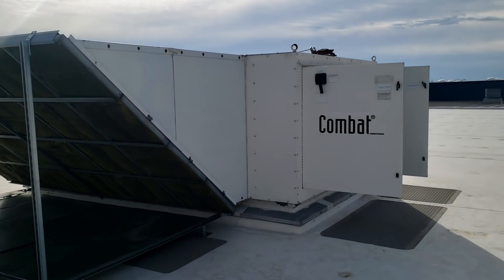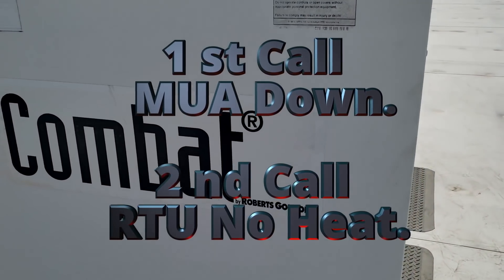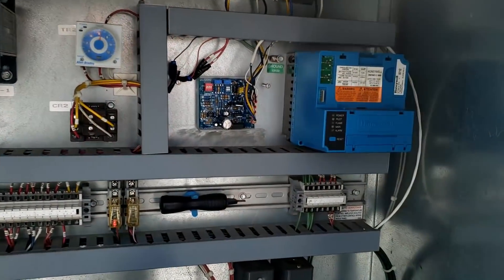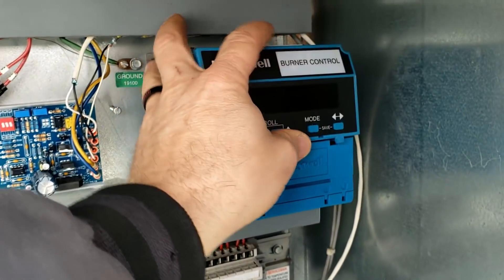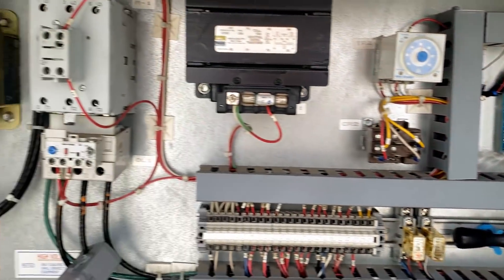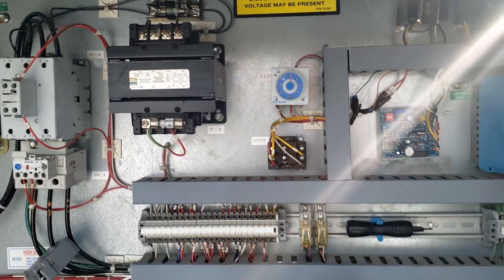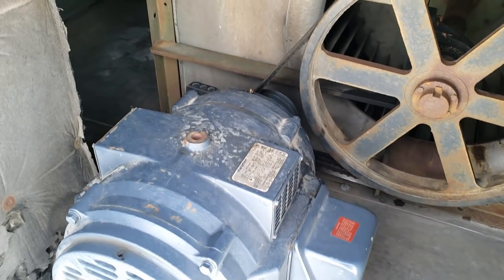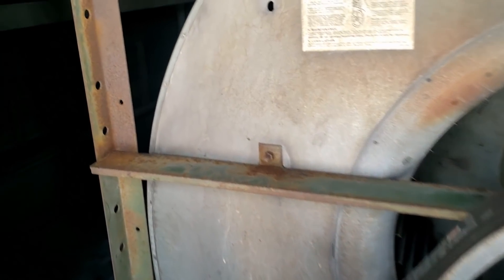Alright, so Saturday call. Got a makeup air unit here that's not working right. It was locked out. Went through and looked at the burners, had to go grab my controller so we can check our error codes. Got power off for right now, went down and grabbed a couple small drill bits. The building's getting a little warm — without that heat running, it's triggering out on low temp.